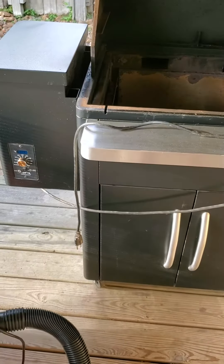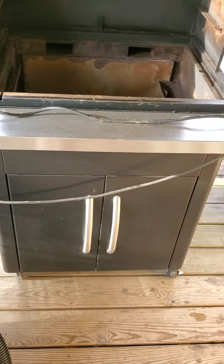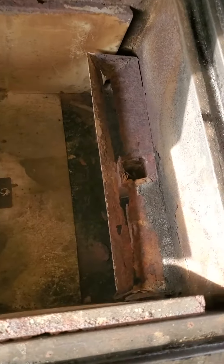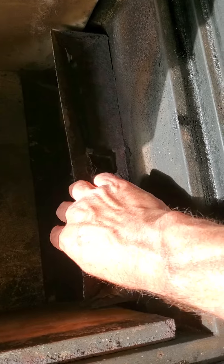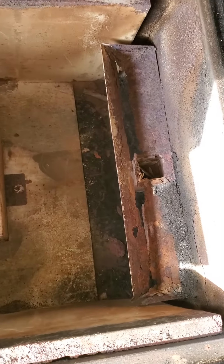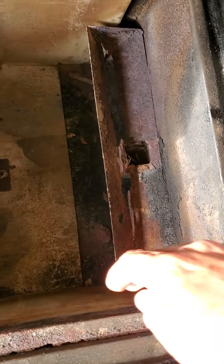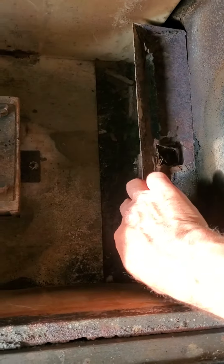I have a pellet grill that I need to get some work done on. A trough in here is rusting out. The trough is 14 inches by 3 inches, and you can see it's in pretty bad shape.